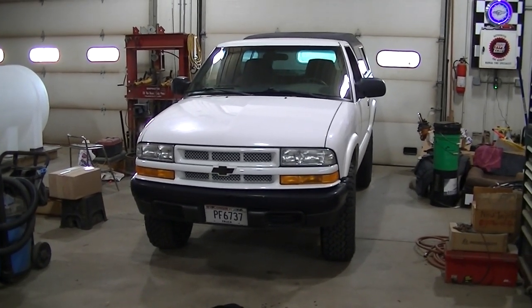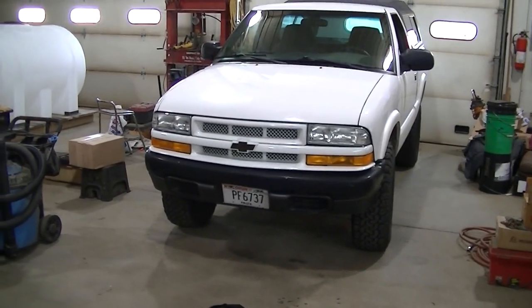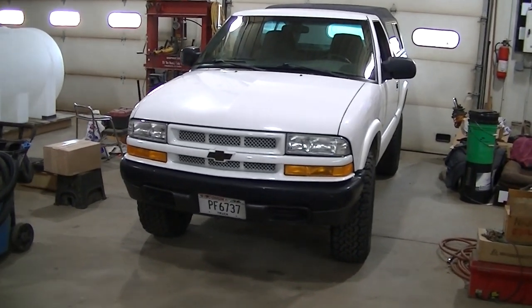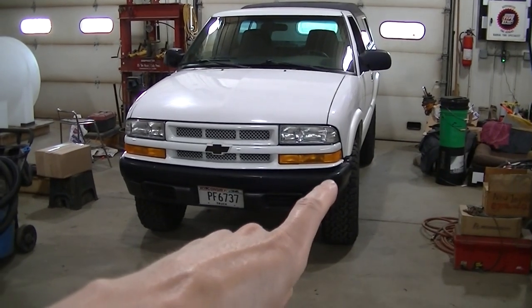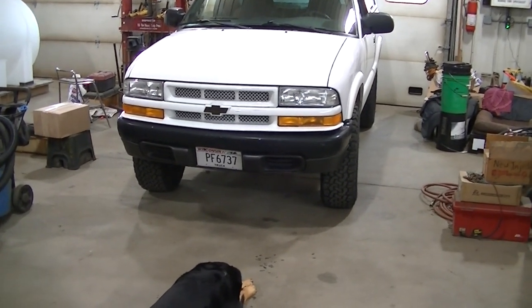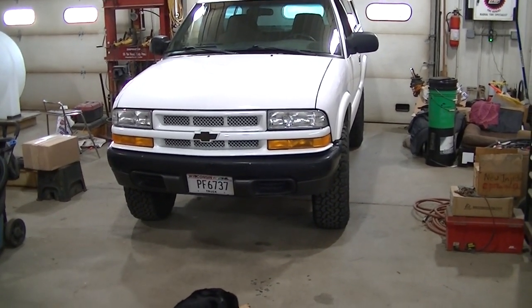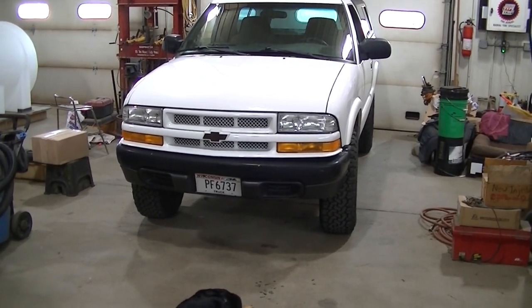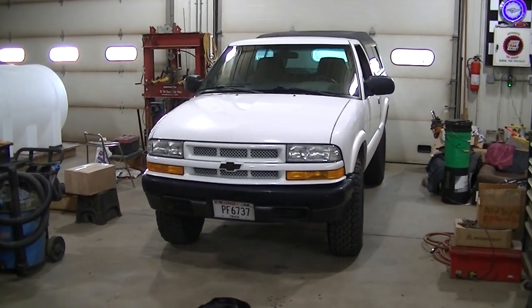Welcome to the channel everyone. Today I got the S10 in the shop — project junk S10 — just gonna do a quick update video on this. I haven't done a video on it for a while. If you notice, this bumper is tweaked down now. I don't know if my grandpa or my brother-in-law did it, but I'm gonna try to jack that up and get it bent back — it just looks terrible. I eventually want to do a custom bumper, but for right now I'll settle with getting it fairly straight.